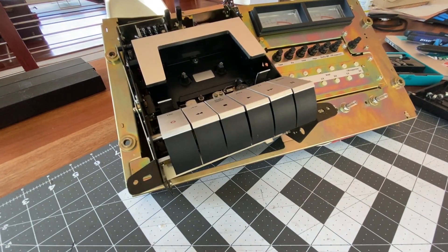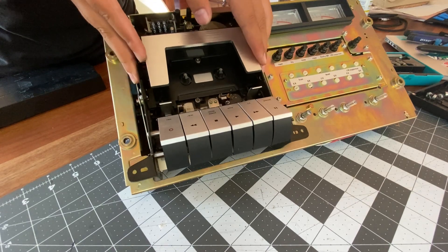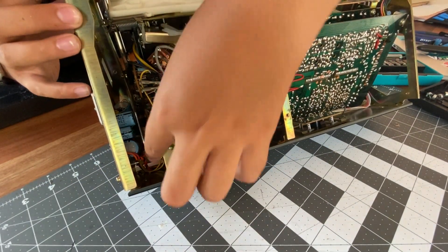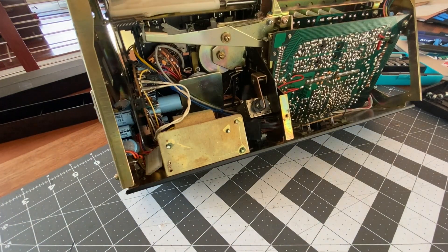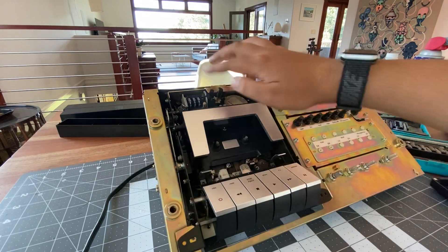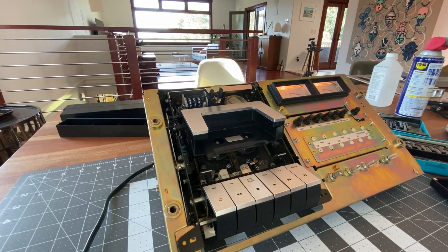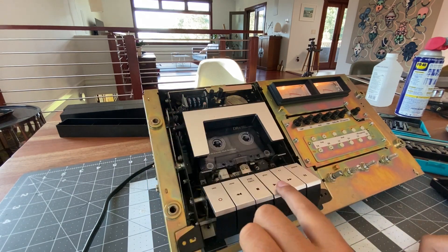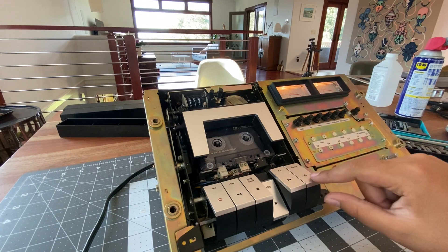That's a better camera angle. We can position this just right, then flip the deck back. Here's our plug, and it plugs into this board down here. Now that I have everything kind of put back together — I just don't have these screws in — I have everything plugged in so we can turn the deck on. This fires right up. Let me get a tape here — we can put it inside. That aligns good. It does make a bit of a noise but I think we can figure that out. It is reading on the VU meters, which is good. Now we can try the pause button.